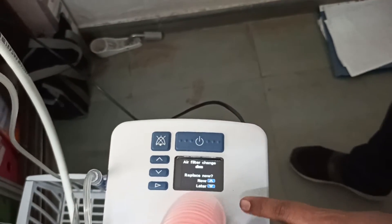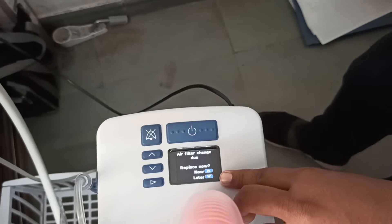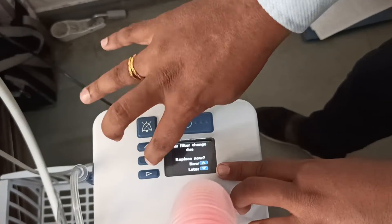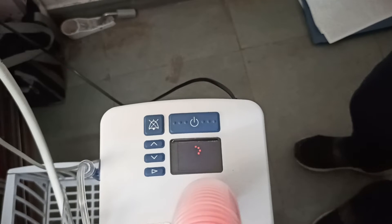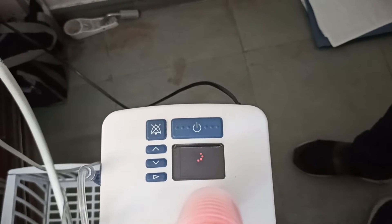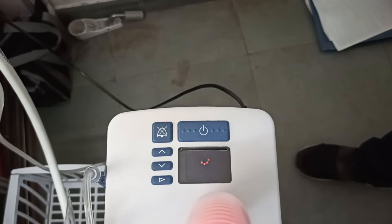Now we are not going to change the filter right now, so for 'replace now or later' we will go for later. Press this arrow — and now automatically the machine will go into disinfection mode.